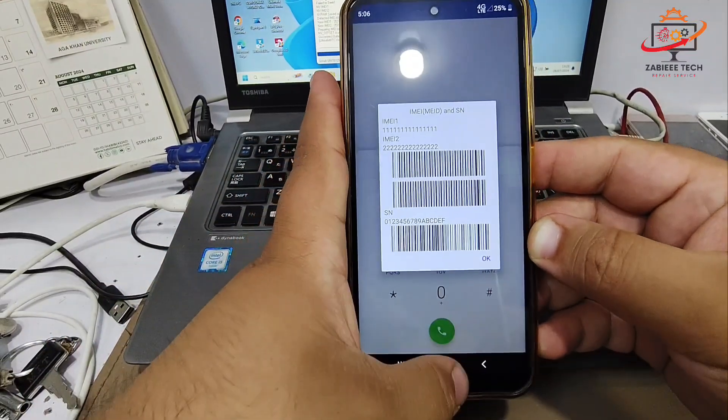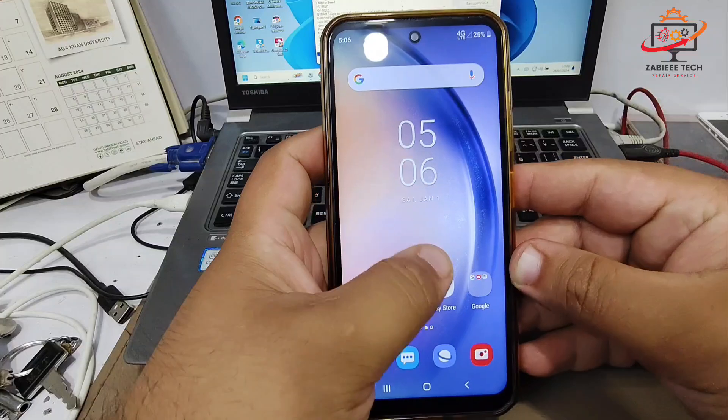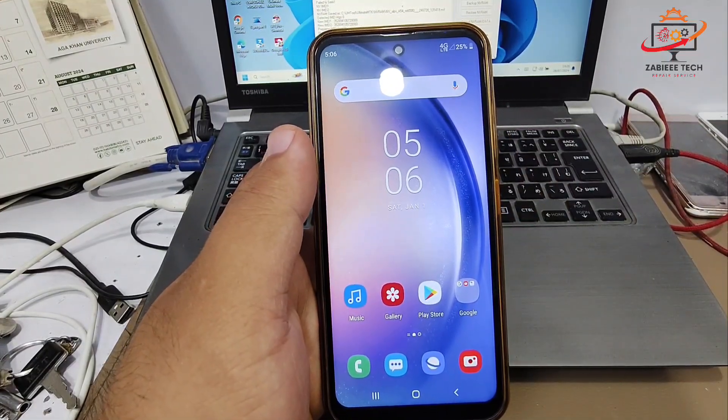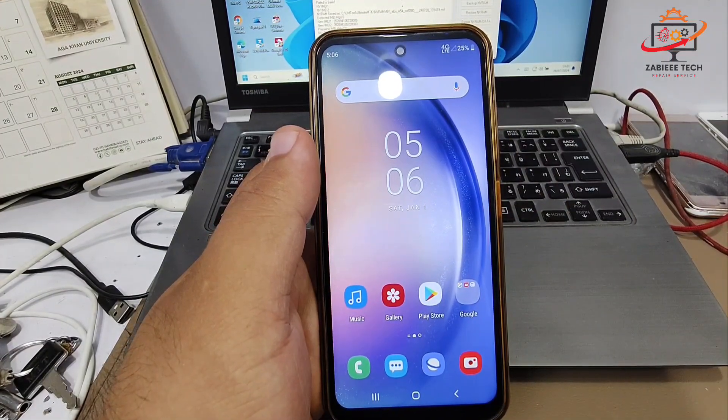Using this method, you can fix the Samsung A74 5G clone smartphone IMEI without a PC. If you like the video, please like it, comment your thoughts in the comment section, don't forget to subscribe, and I'll see you in the next one.